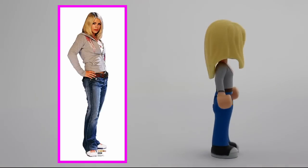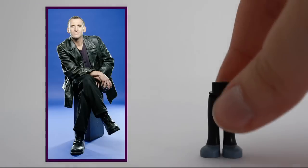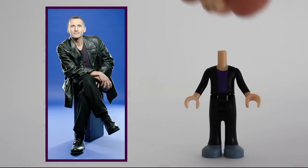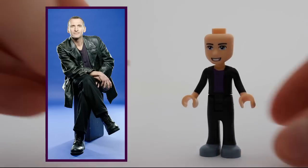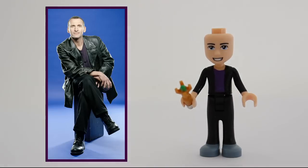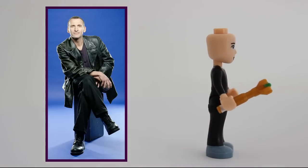Also, the hair is spot on. The ninth doctor was short-lived, so his only somewhat recognizable outfit consists of a purple shirt and a black leather jacket. And no hair — well, at least I won't give the minidoll any.